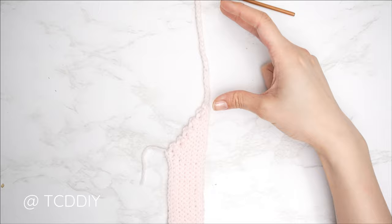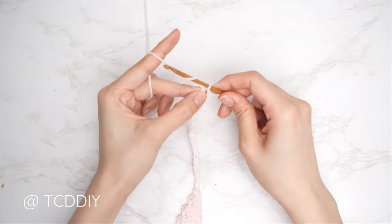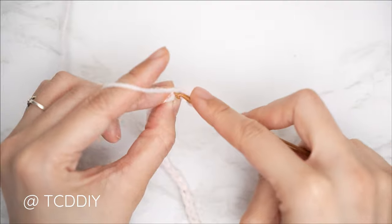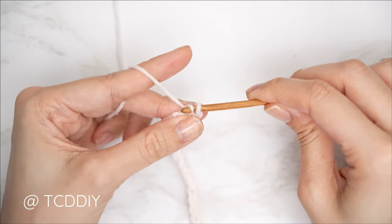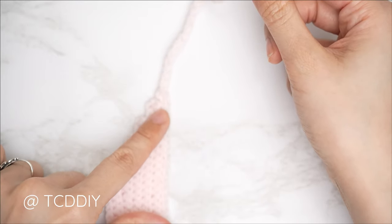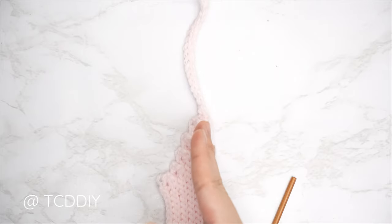From here we're just going to be doing back loop slip stitch rows for the shoulder portion. Block off that last chain and do a chain one. Into that second chain from our hook, yarn over, pull through everything on our hook. From here put one slip stitch into every chain; once we reach the body portion, one back loop slip stitch into every stitch. For the shoulder portion, there are no increases or decreases — at the end of the row just chain one, flip your work, and put one back loop slip stitch into every stitch.